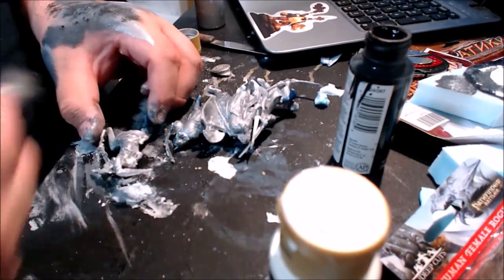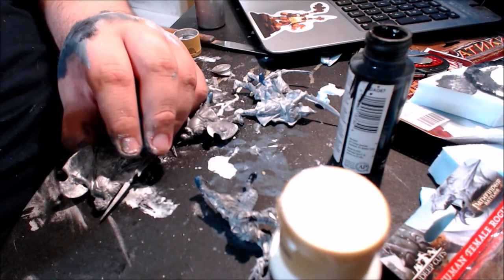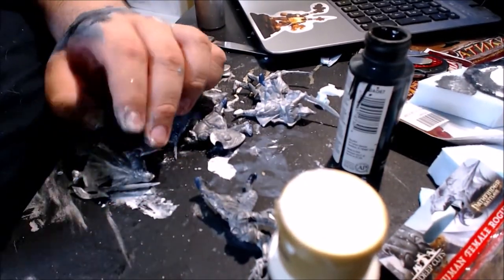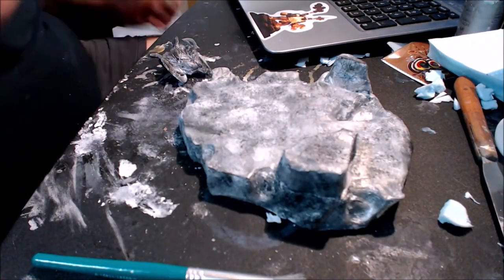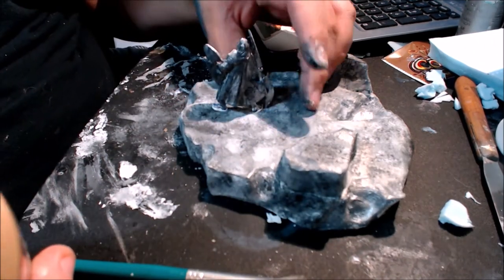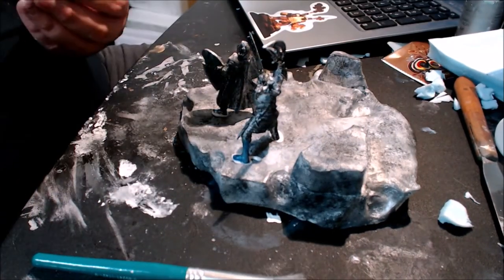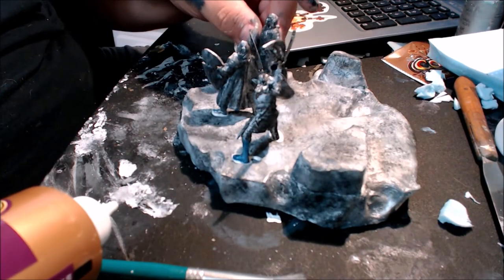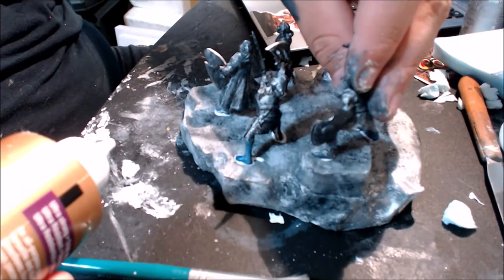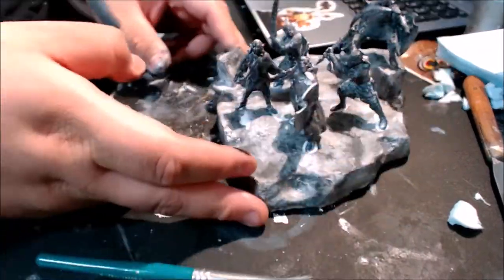I'm applying paint to the statues — I'll just call them statues. They were pretty easy to paint; they are kind of slick, so I do suggest you prime them first. I'm using Eileen's Tacky Glue — it sticks pretty fast. I don't really suggest super glue because it can melt the foam if you mist it with Mod Podge. You can always add some foliage later.